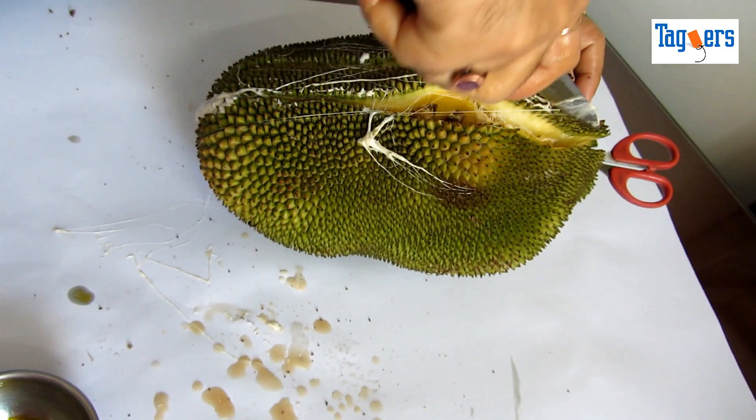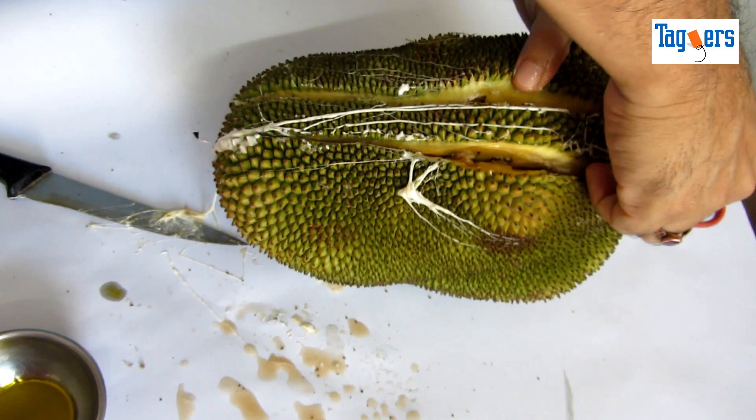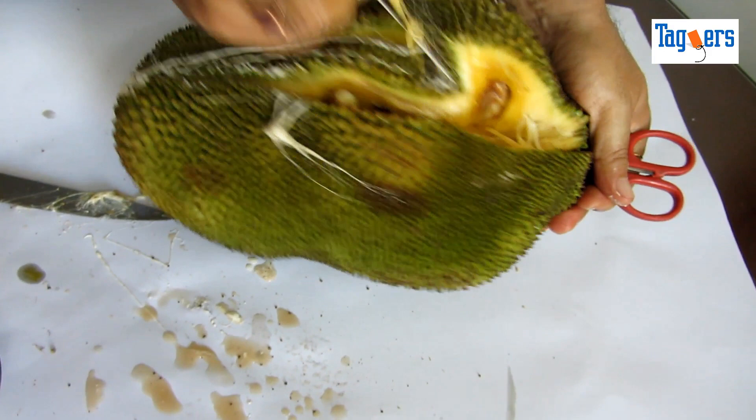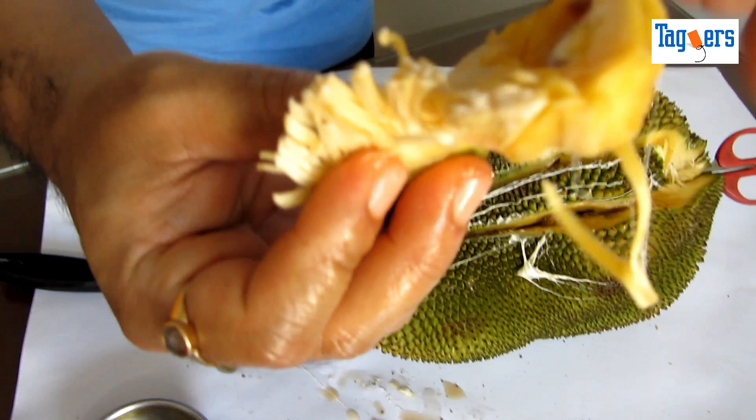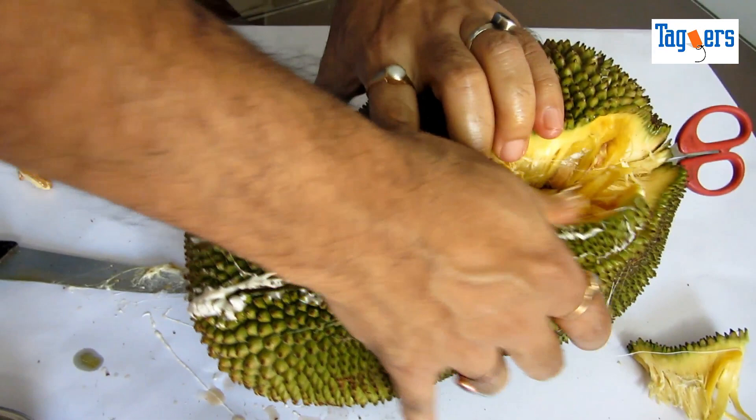Guys, this is a really tasty fruit. In case you have never tasted it, I would ask you to go have a piece of it in the market somewhere, and then probably start tasting this fruit. This is how it looks like. So let me keep this aside and then show you how you can tear this apart.